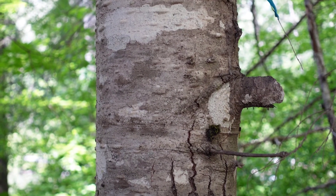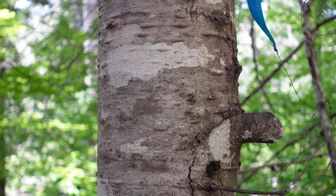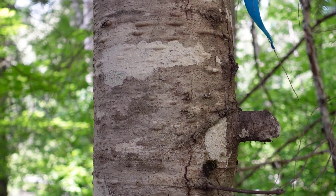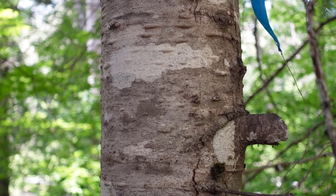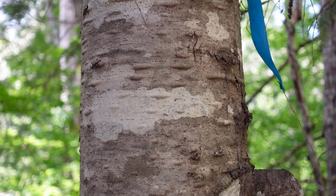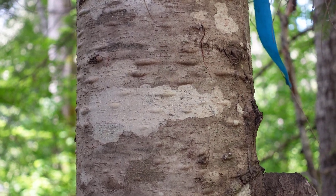Let's take a closer look at the bark. The bark is typically a light gray with sometimes these white mottles. This is a younger specimen and when the bark is younger they've got these blisters on them full of resin.